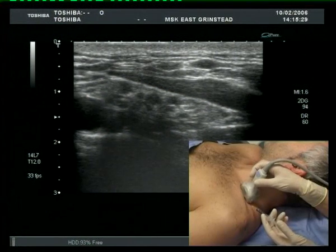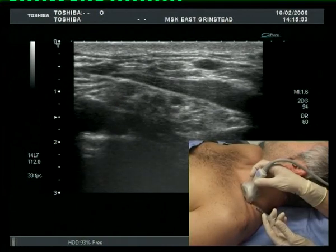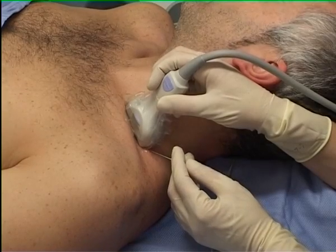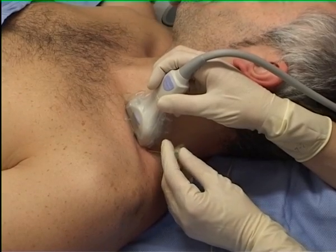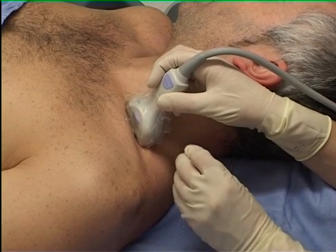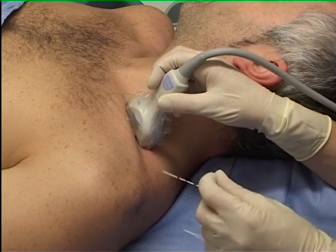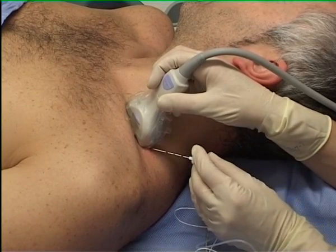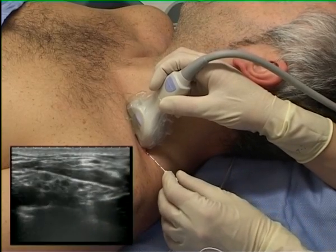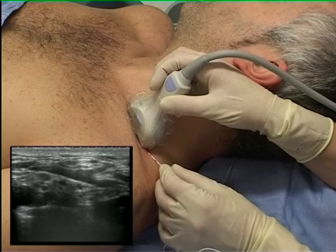Puncture site analgesia is administered. Note how the operator's hands are resting to maintain a stable ultrasound image and precise needle tip control. In this image, the needle appears from the right side.